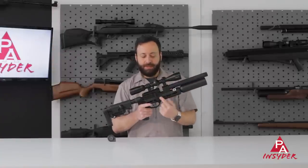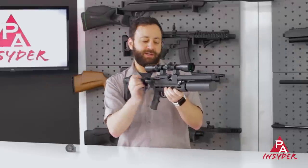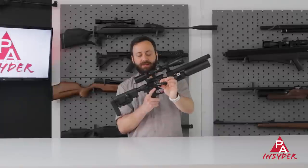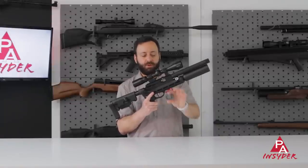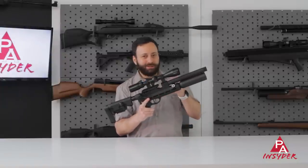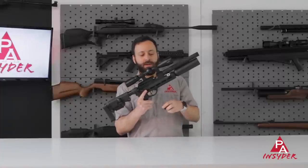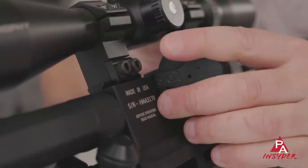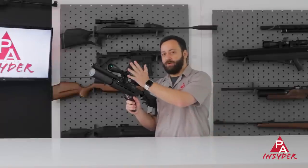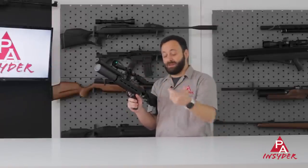We do have the drop-down side lever, which makes operating this gun a breeze — super simple, very easy to use. Opening that up, we have the same magazines as from the HM1000X, so a little bit wider magazines that will fit a wide variety of pellets or slugs. They do make left-hand and right-hand loading magazines for those of you that may have a side wheel on your scope and need to load from the opposite side.